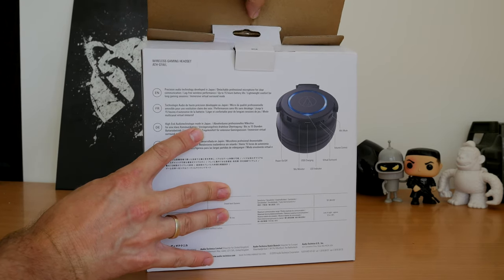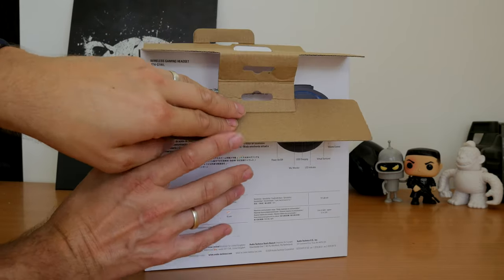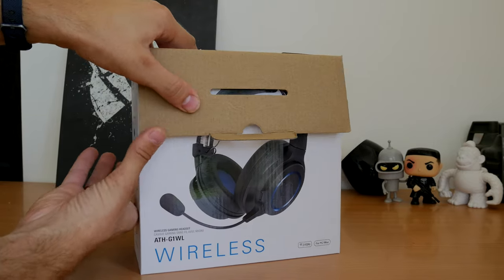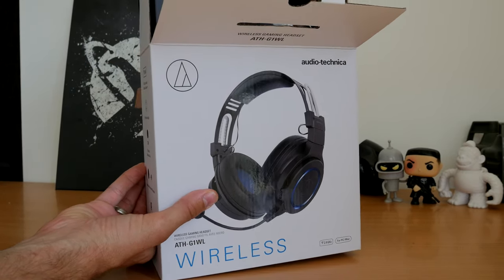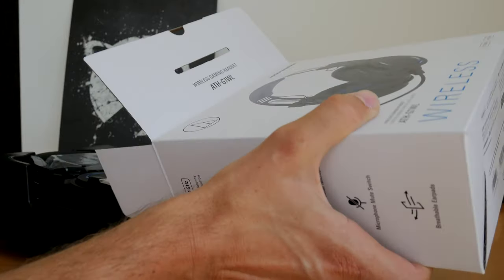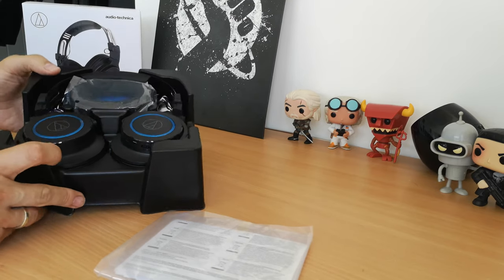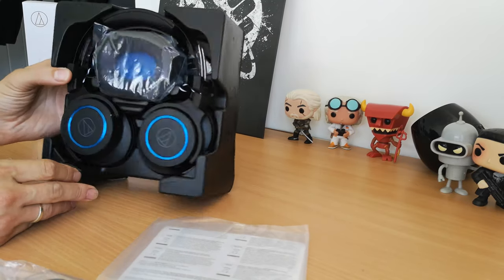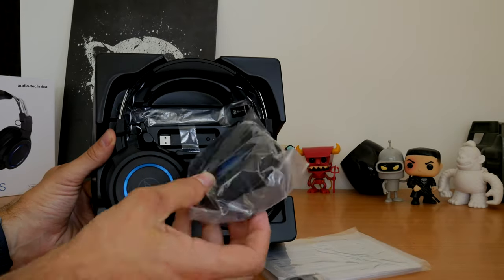This is a precision audio headset from Japan that sports closed-back dynamic ear cups, 45mm drivers, a sensitivity level of 101 decibels, and runs off 2.4GHz wireless. It has a dongle in the box that you need to plug into your PC for the audio. Highlights include a virtual surround sound mode and 15 hours of battery life, as well as the microphone.